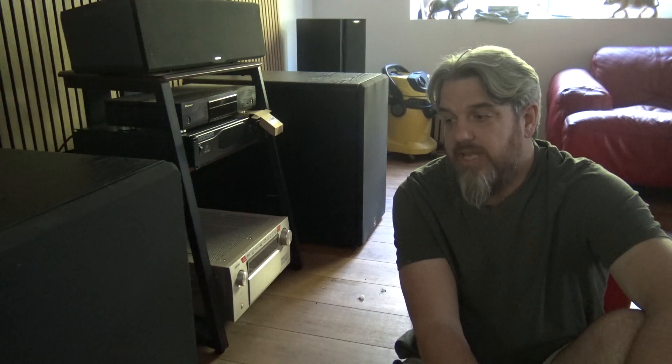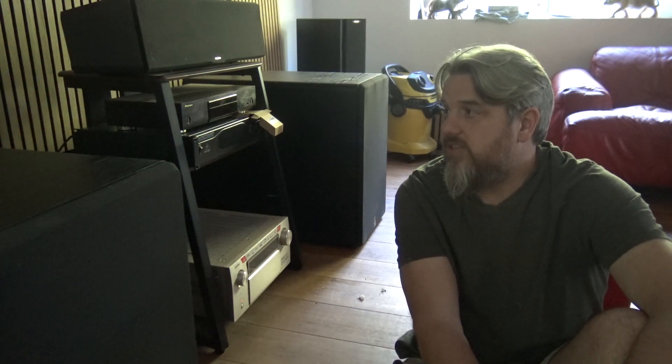Hello, I have a pair of the Monolith 15-inch THX subwoofer speakers. I purchased them second-hand and they worked fine for probably five months. After five months, one of the units started to have the red flashing light on the back, which indicates amplifier failure.